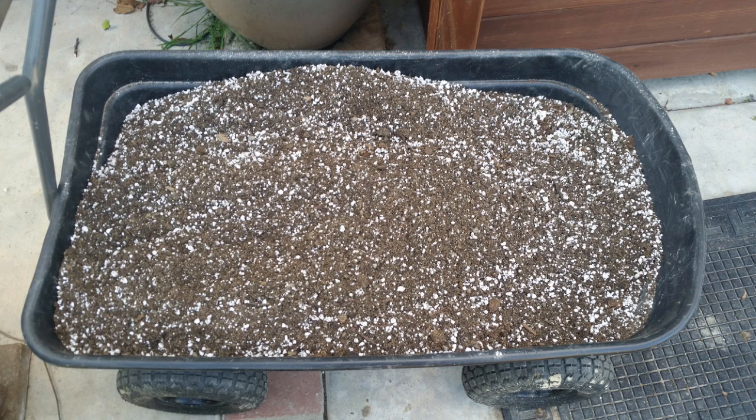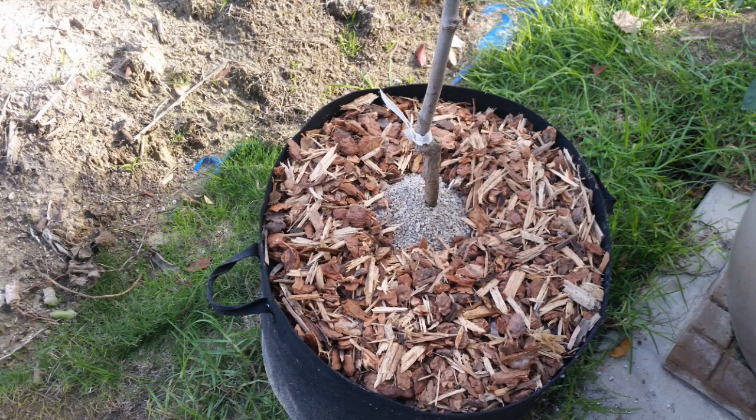For the soil mix to fill these grow bags, I used one part organic soil mix, one part cactus soil, one part peat moss, one part sand, and one part native soil. I also added two parts of perlite and two cups of azomite with some mycorrhiza. Here's what they look like after transplanting.